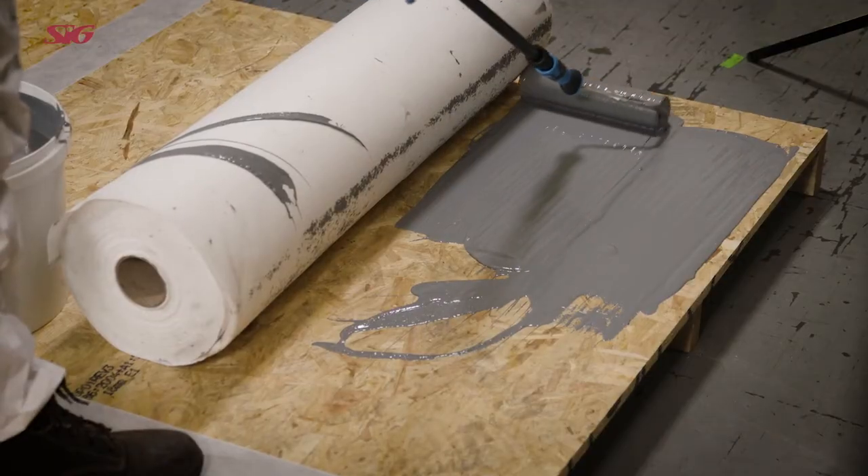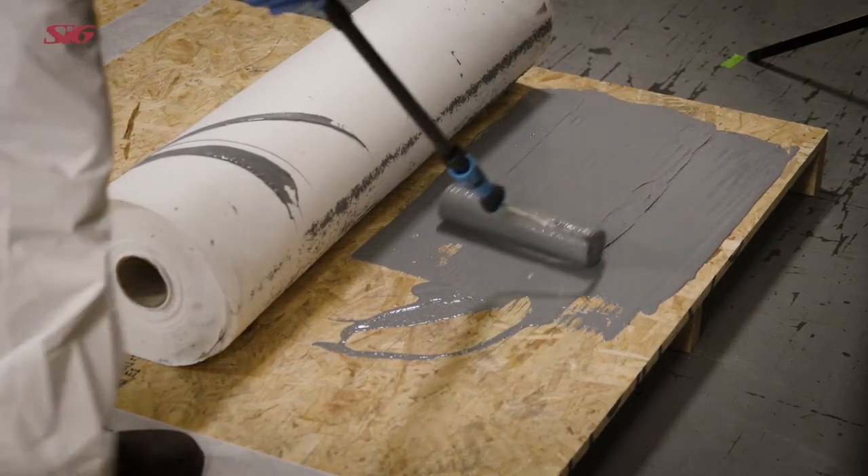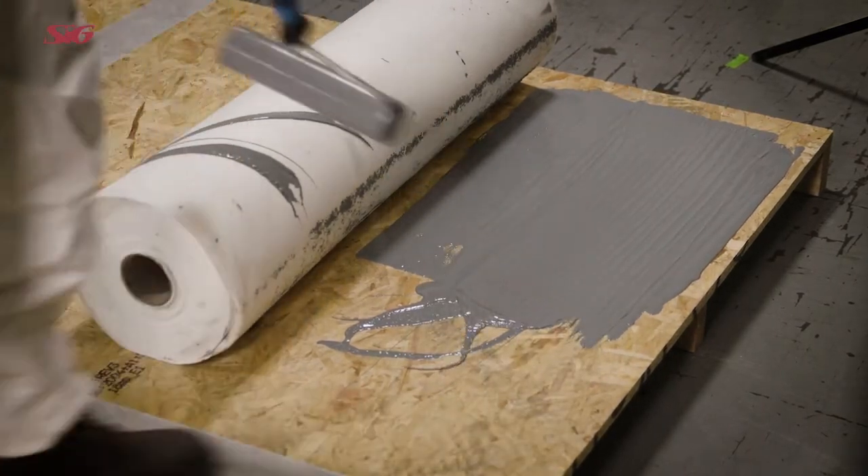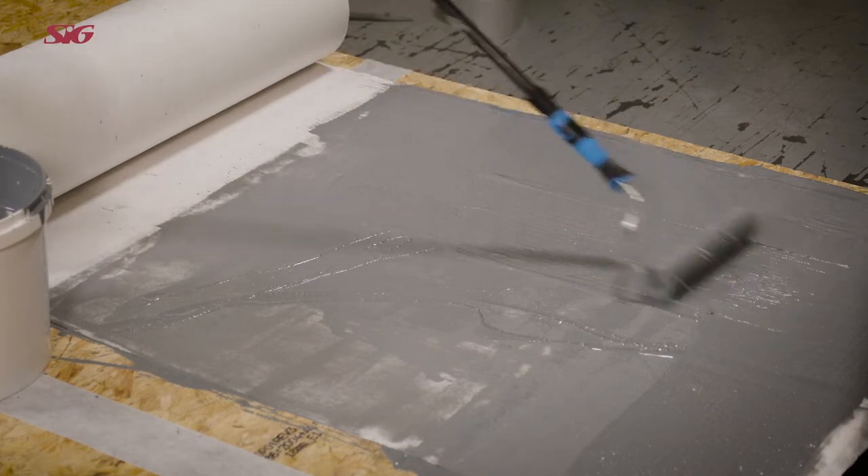AH25 Plus liquid is applied at a minimum of two litres per metre squared. Two thirds of the coating is applied as the base coat and one third as a saturation or top coat.